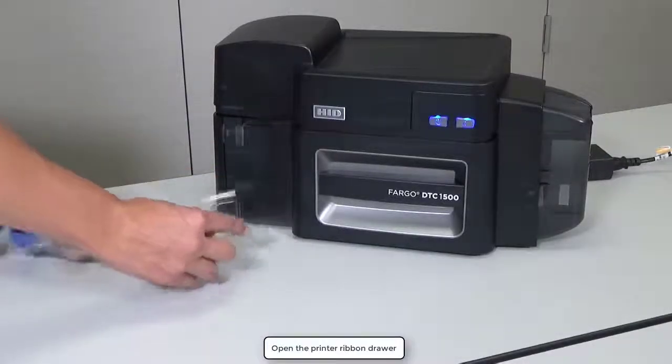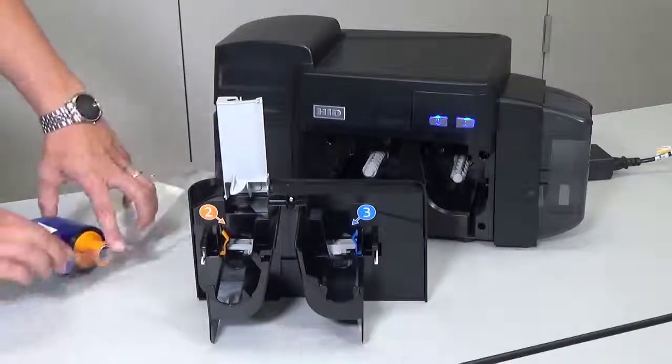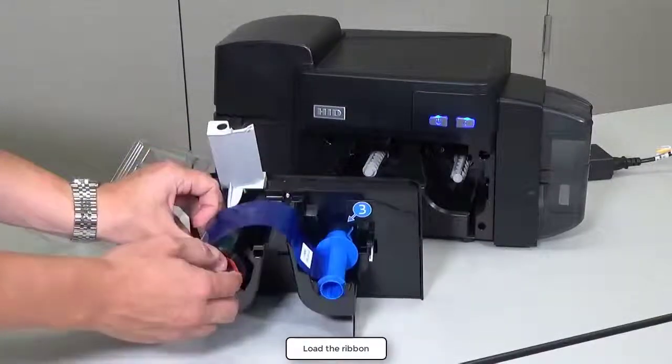Open the print ribbon drawer. Lift the cleaning roller tray. Remove the ribbon from its packaging and insert the supply and take-up spools as shown.